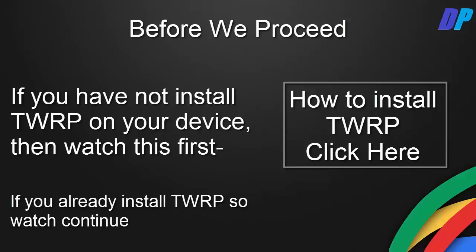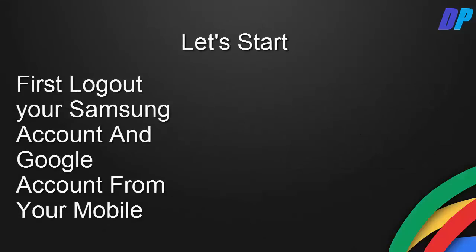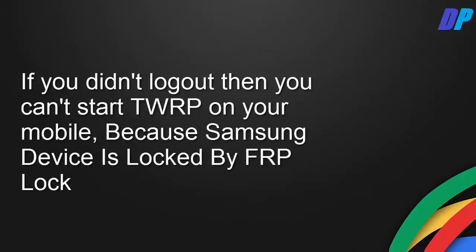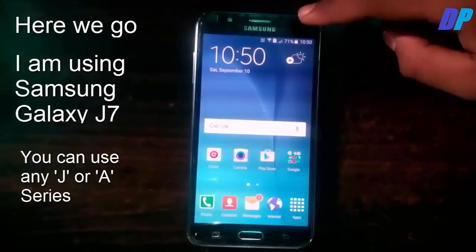If you have already installed TWRP, then continue watching. Now let's start. First, log out of all your Samsung accounts and Google accounts from your mobile. If you don't log out, you can't start TWRP on your mobile because Samsung devices lock via FRP lock.